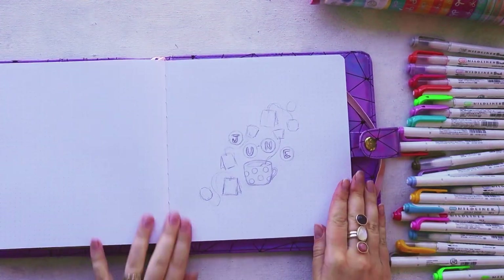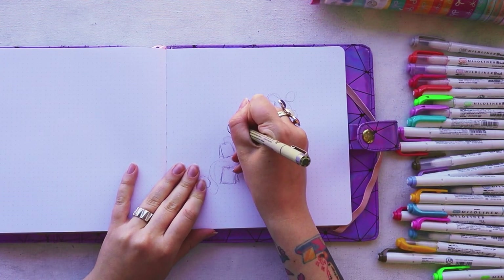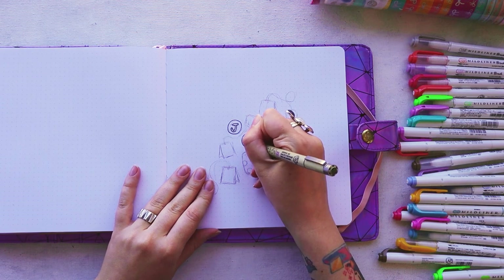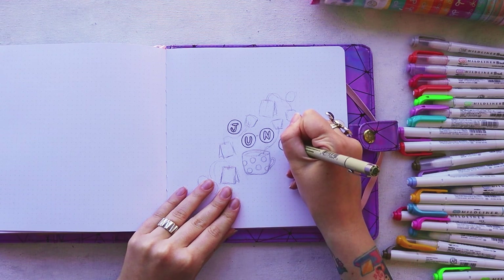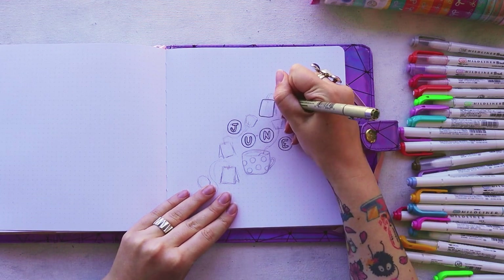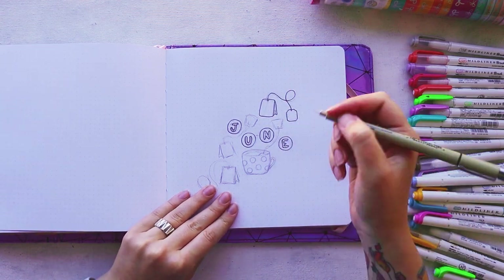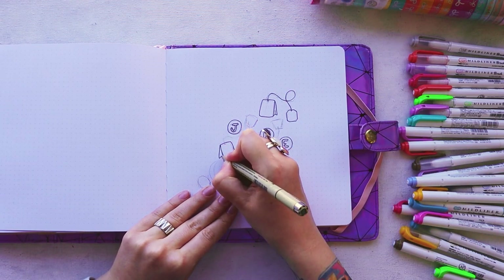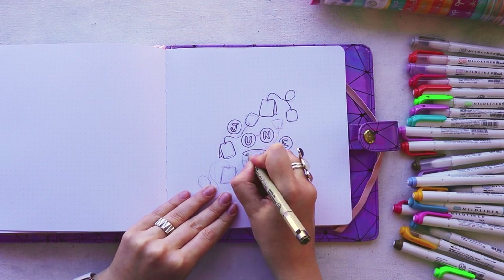The theme is tea, and this month I'm finally coming back to my favorite color scheme — my Zebra Mildliners. I am super in love with the way this theme came out. The colors and everything are just exactly the way I had it in my mind.